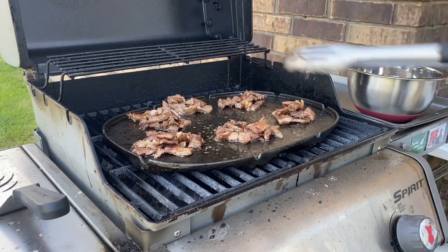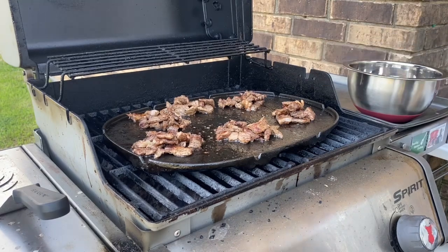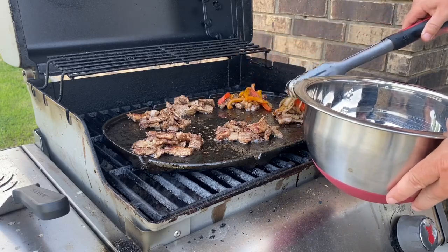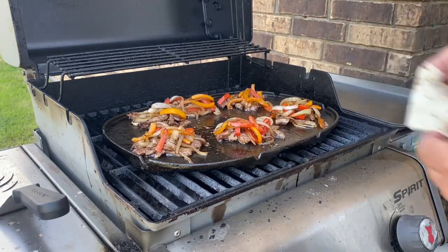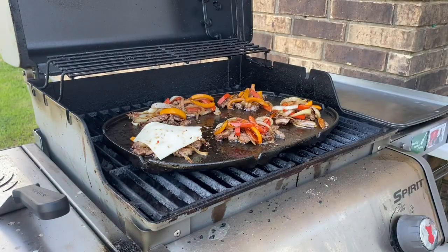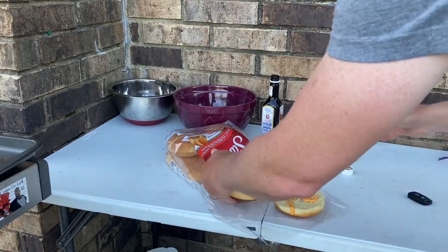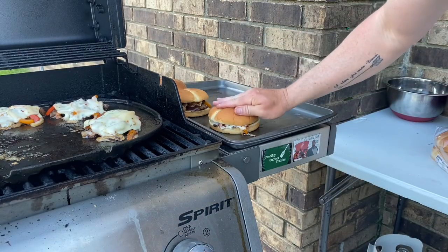My ribeye is just about done. I divvied it up into different little sections, then we're going to come back with those onions and bell peppers and add some of them on top. Then I'm going to come back over each little section with a slice of pepper jack cheese. For mine, I'm going to come back with sriracha mayo, squirt that on the burger bun, get the meat filling on there, and finish with more sriracha mayo.